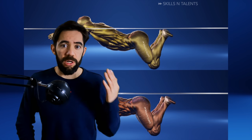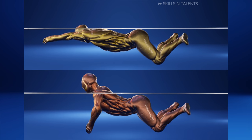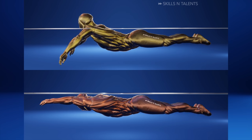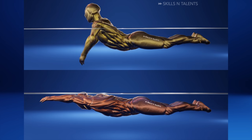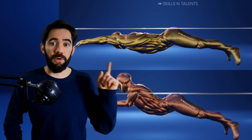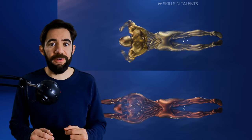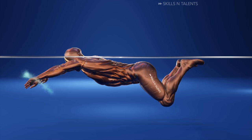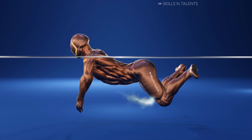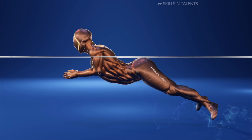We asked on social media which one of these two is the best way to swim. A lot of people got it right, but also a lot of people got it wrong. The main difference between these two is the timing. The correct timing was the gold one. If you kick and pull at the same time you will not move fast or efficiently. Look at this example — all of the propulsion from the arms is being stopped by the kick, and then all of the propulsion from the kick is being stopped by the arms and chest.